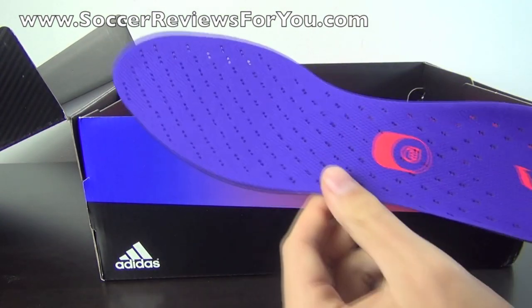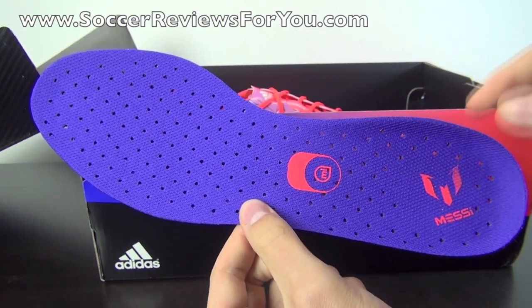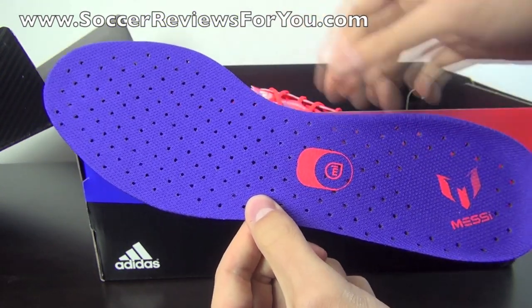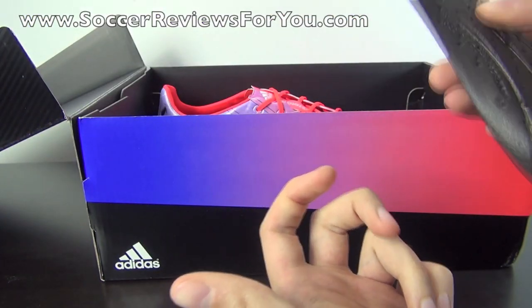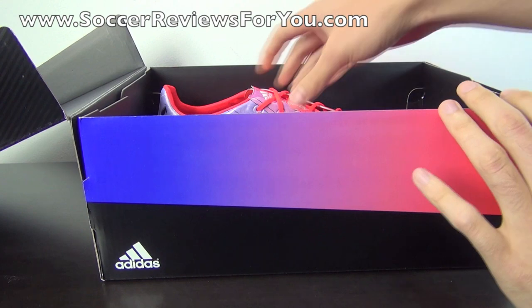They also include the lightweight insole already in the shoes. These ones are purple with a mesh liner and perforations all throughout. You got your Messi logo on the heel — nothing too fancy, but it is nice that they include two sets of insoles.